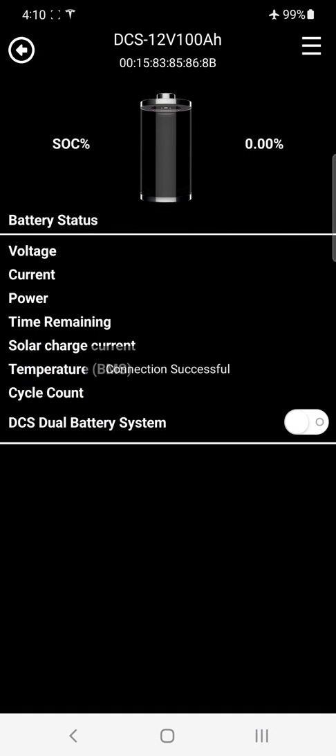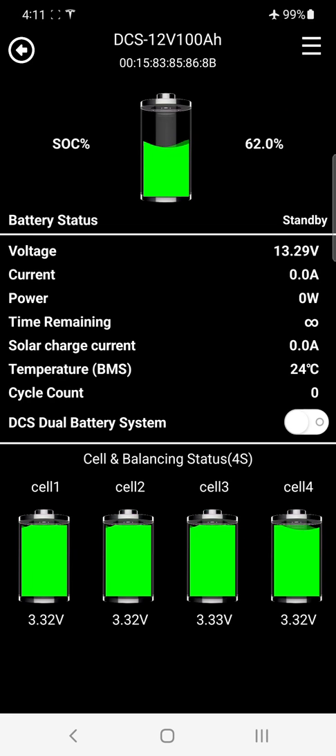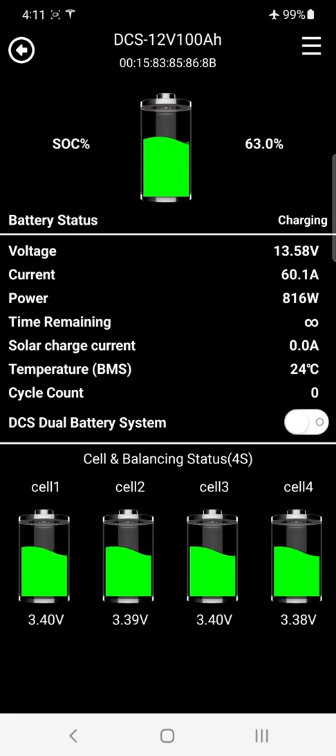We've got a successful connection. I'm going to turn all the chargers on and we're going to be charging up this battery and show you all the features. We've connected to this brand new battery — zero cycles, 62 percent. Going from the top, you've got the battery name and model you've connected to: DCS 12 volt 100 amp hour.